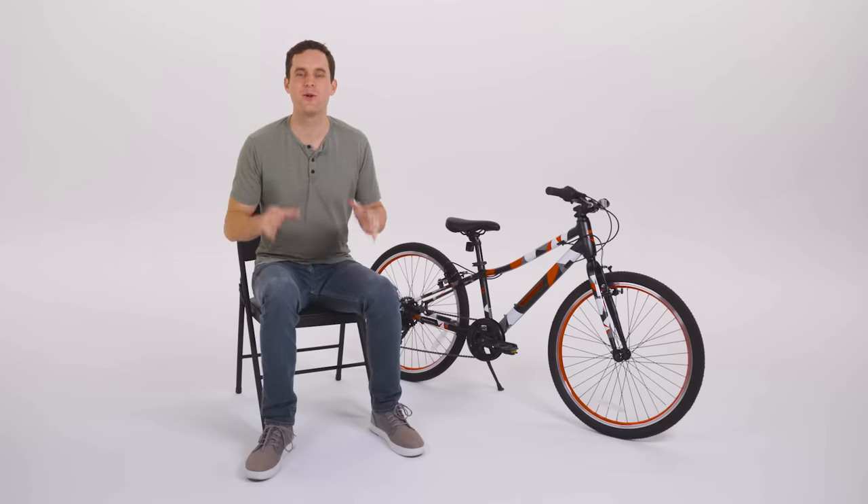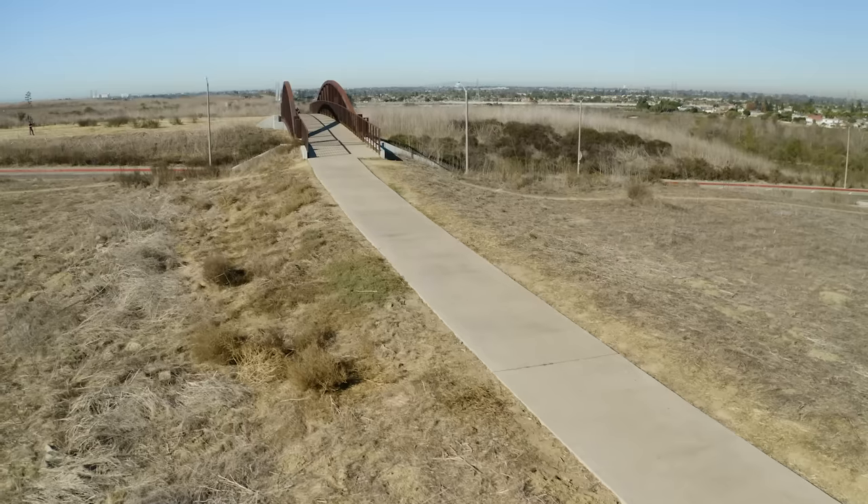Our bikes are safer to stop, so you and your child can build confidence and enjoy the adventures ahead.